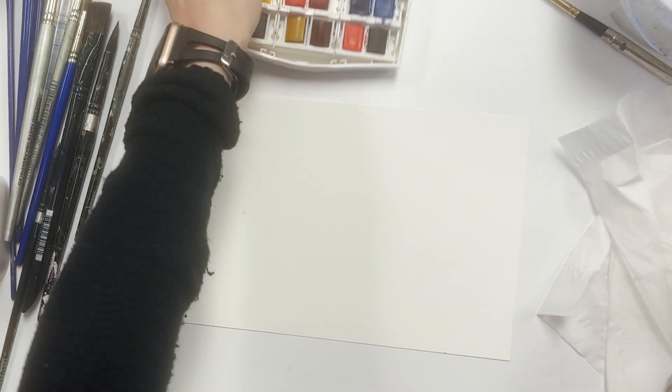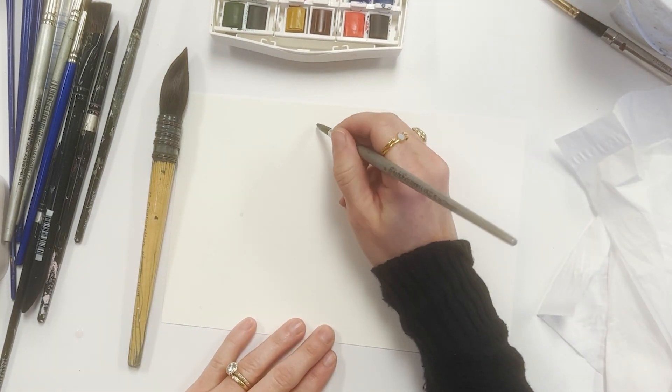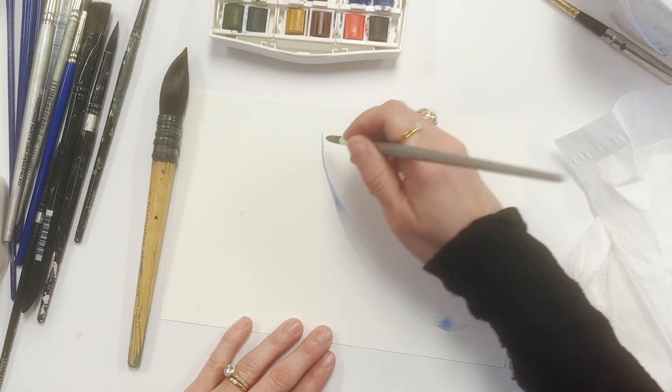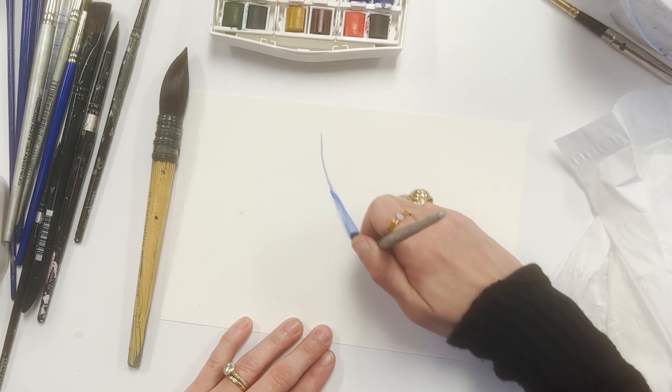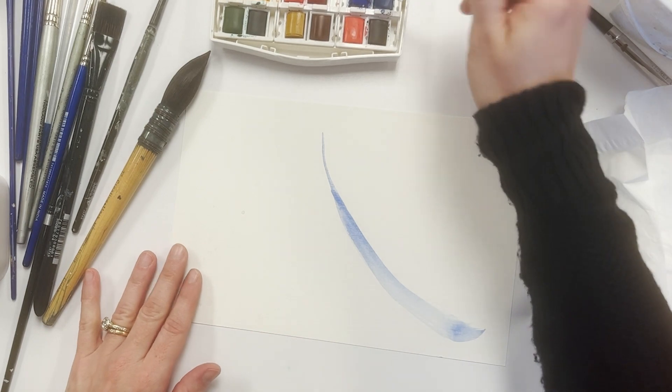Let's see how these perform when we add some paint to paper. I'm using a Cotman Travel Palette that I customized with a few colors. Starting out with a squirrel brush — I didn't grab enough paint when I first started this line, so I went back and added some. Sometimes these brushes don't hold as much as I want.